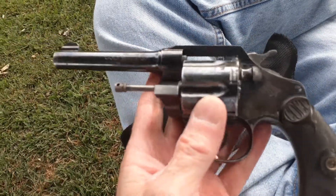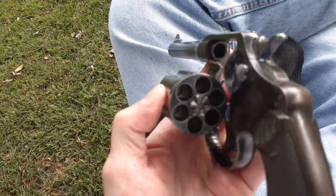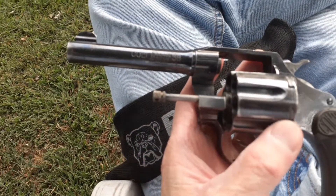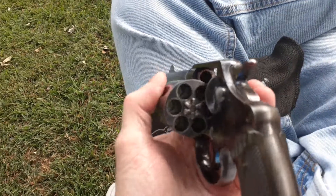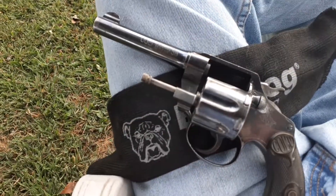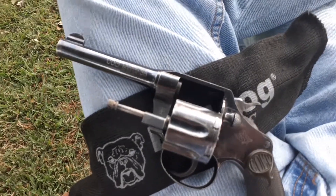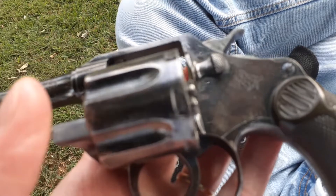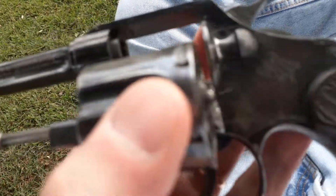Here's another one of my favorite Colt Police Positives that I have. It's a Colt Police Positive .38, six shot. This one here is around the first variant — the first model of this Police Positive .38.